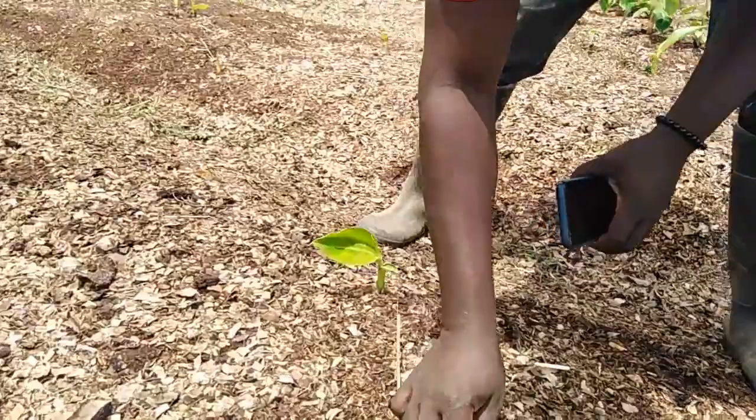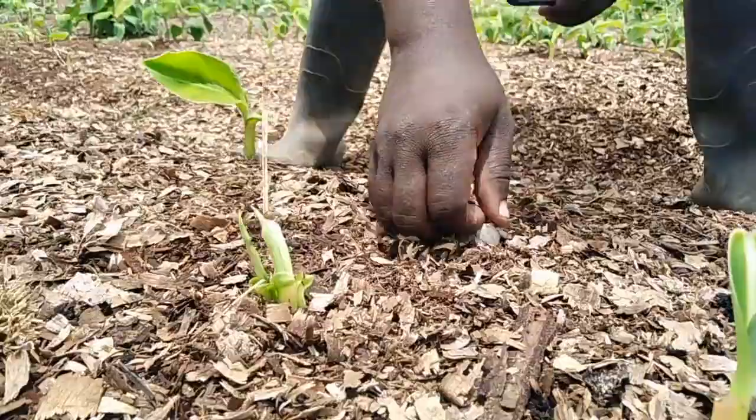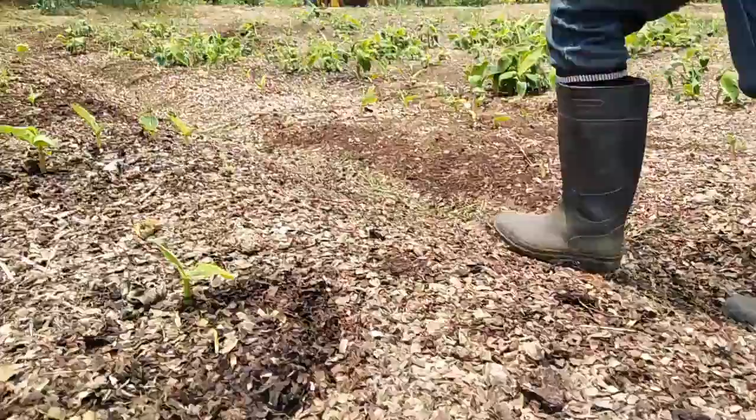It gave us 1, 2, 3, 4, 5. Just one cutting gave us 5 sprouts. You can see that this one has given multiple sprouting from all angles.